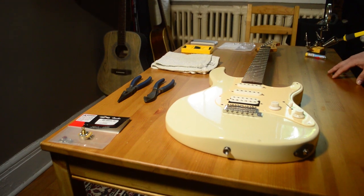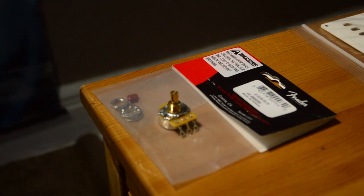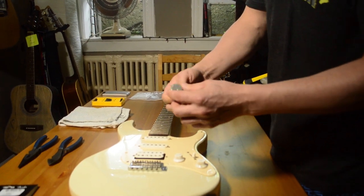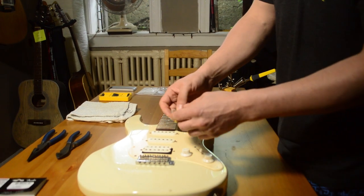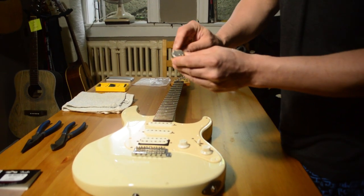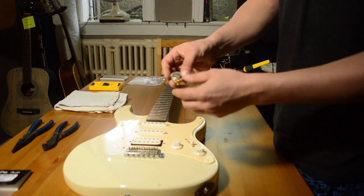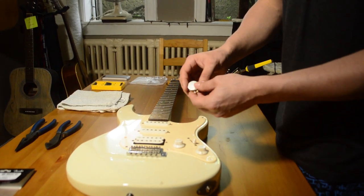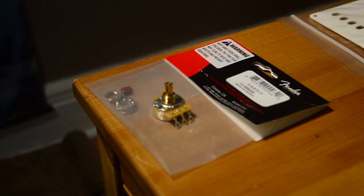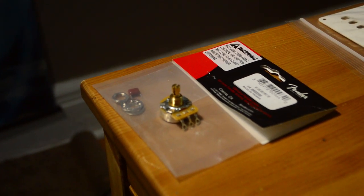Let's talk about the different tools we're going to need for the job. Number one, you're going to need a new volume pot — this is actually called a potentiometer, that's where the 'pot' comes from. You can get these at your local music store or anywhere guitar parts are sold. If you're not sure which type to get, you can look on the back of the pot — it usually says the resistance — or speak to a professional at one of the stores, or use Google. Another way is to remove the old one and take it in to match it up with a new one.